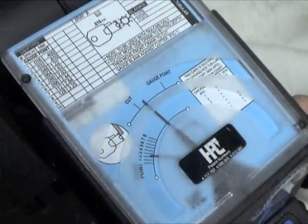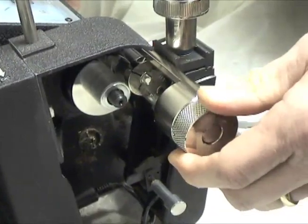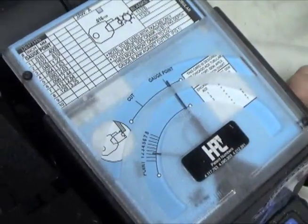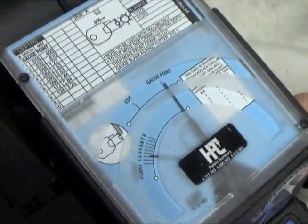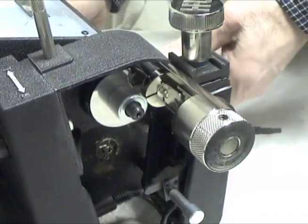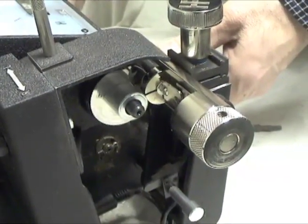Turn the front crank back to gauge point. Turn the knob on the adapter to the next space. Turn the side crank to the depth for the second space and turn the front crank back to the cut mark. Continue this process until all seven spaces are cut.